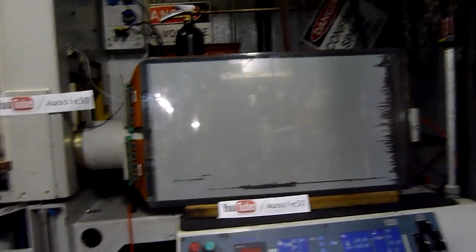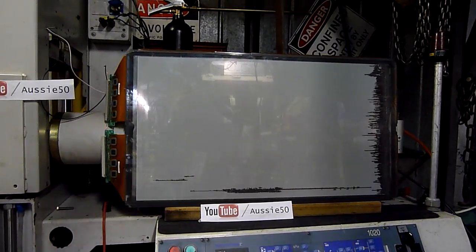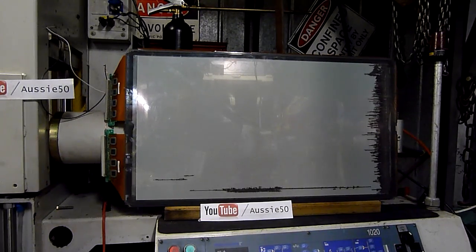Oh well, that was fun. I had the output side of the microwave transformer hooked up to the X sustain ribbons, and yeah, it didn't like it very much.